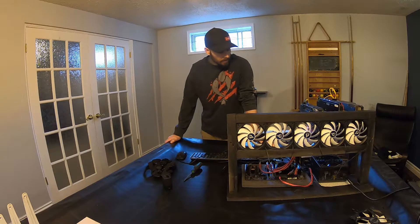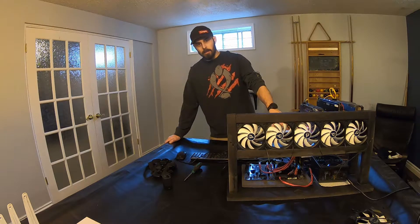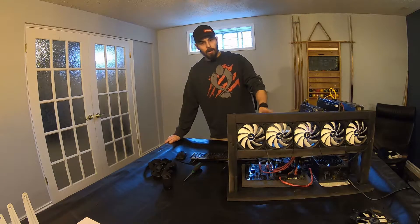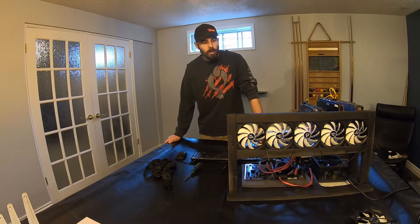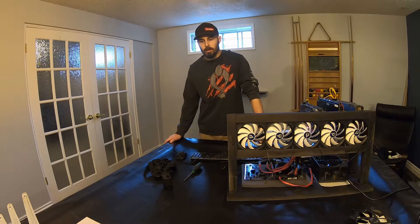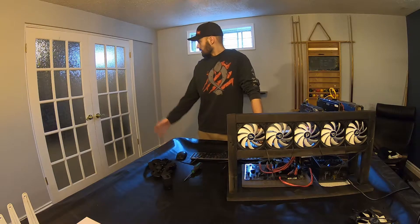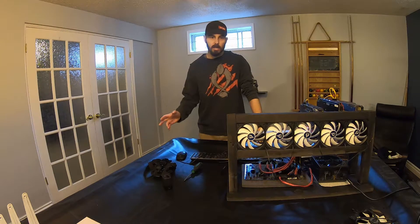Hey everyone, thanks for coming back to the channel. What we're going to be doing today is taking apart this power supply that you guys saw in my earlier video and making it a lot quieter. There's a lot of noise coming from that power supply — I believe it's from the fan specifically. We've got a generic fan we're going to be installing. This is definitely useful if you have your mining rig anywhere near your office or anywhere you spend a lot of time.